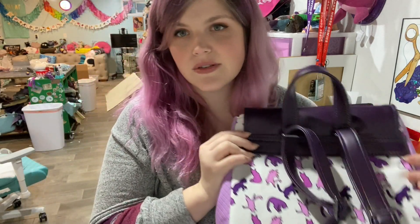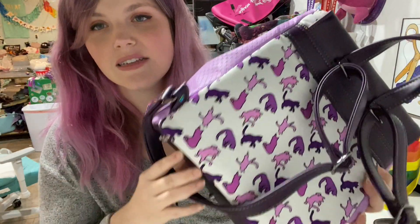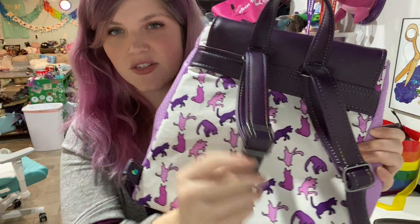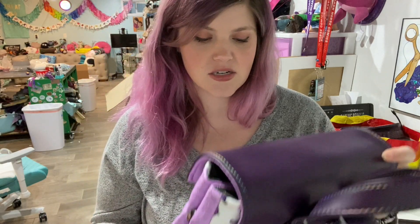The vinyls I used are mentioned in the tutorial, and the main fabric is one that I designed. All the hardware is available on my website. These are wide mouth slide adjusters, so if you're going to make it with vinyl, I definitely recommend getting those wider slide adjusters.